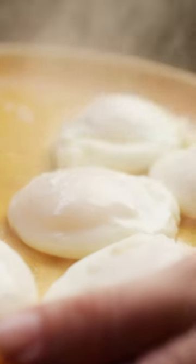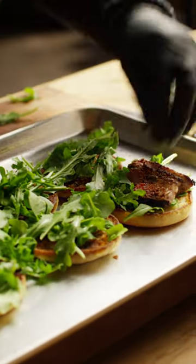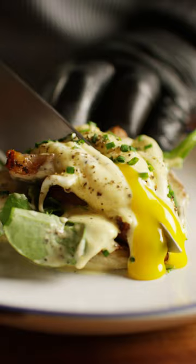Runny yolks and set whites are what we're aiming for. Now let's bring it all together. Take one half of that English muffin, put some baby arugula on top, then a few thin slices of steak. Top it with the poached egg and smother it in hollandaise. Finishing touches: some green onions, some black pepper on top, and that's it.